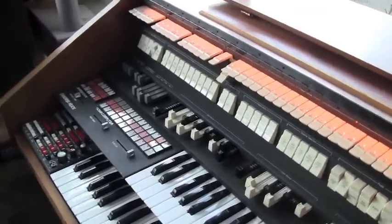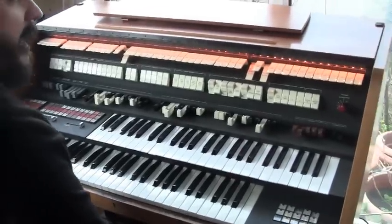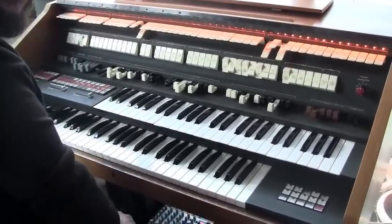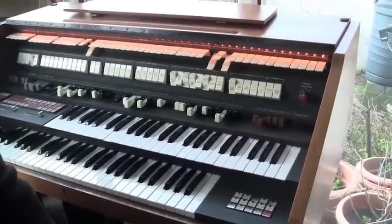He's got a number of these kit-built organs as they were back in 1977, and he let me have this one. There's been a number of faults on it, only small minor faults, most of which we've fixed now.